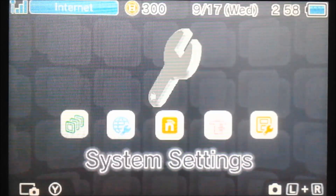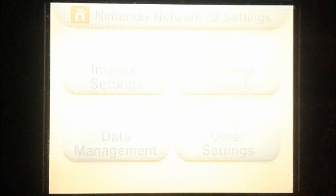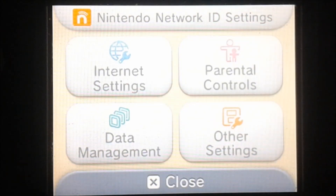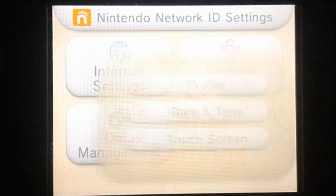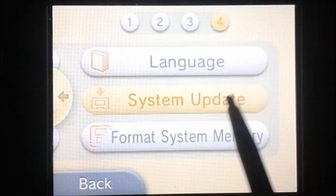So we're going to go into our system settings — I'll just switch to the bottom screen — and we're going to go to other settings, go all the way to the end, and we're going to go to system update.